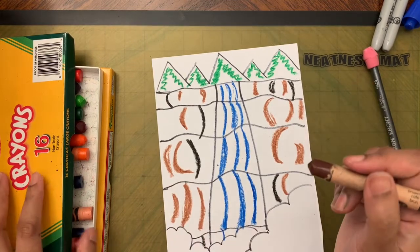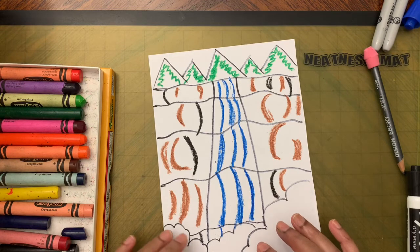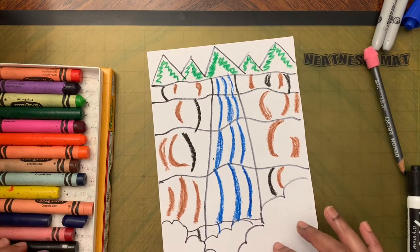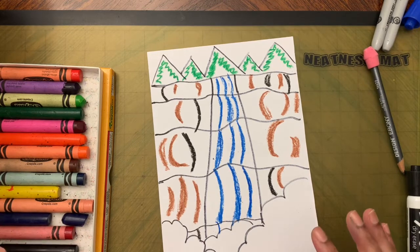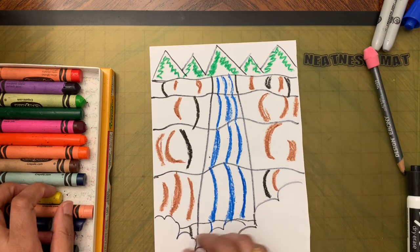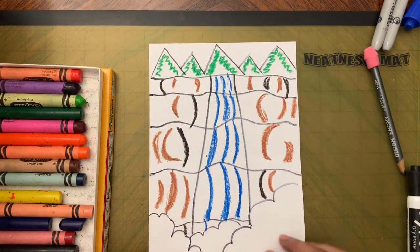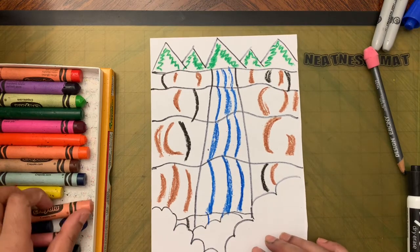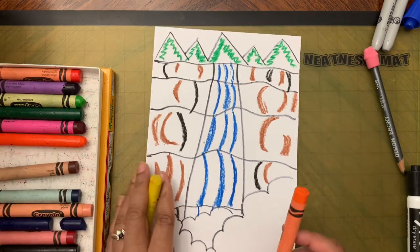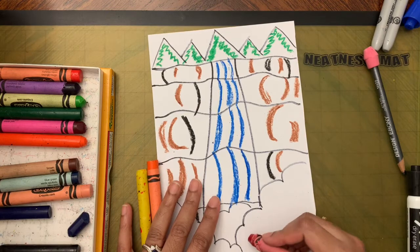Now add bumpy texture at the bottom for the deciduous trees. These are fall trees — they change color in autumn — so take yellow, orange, red, or whatever color you want and add texture the same way as before.